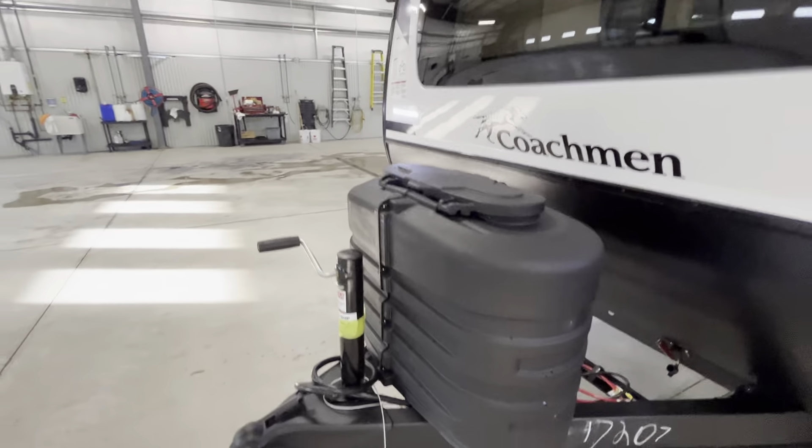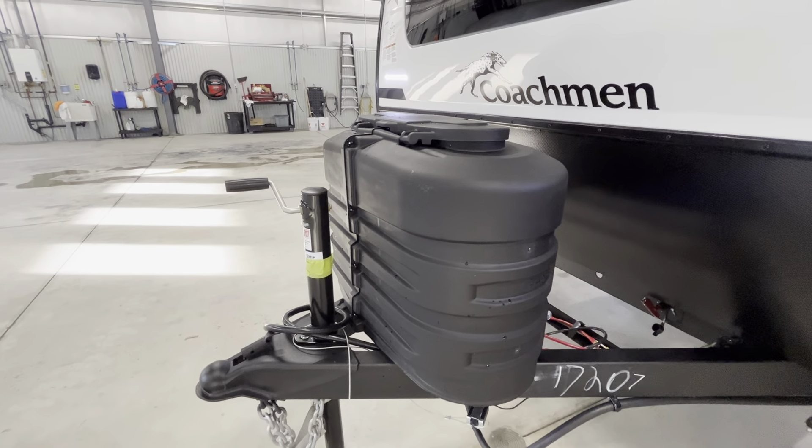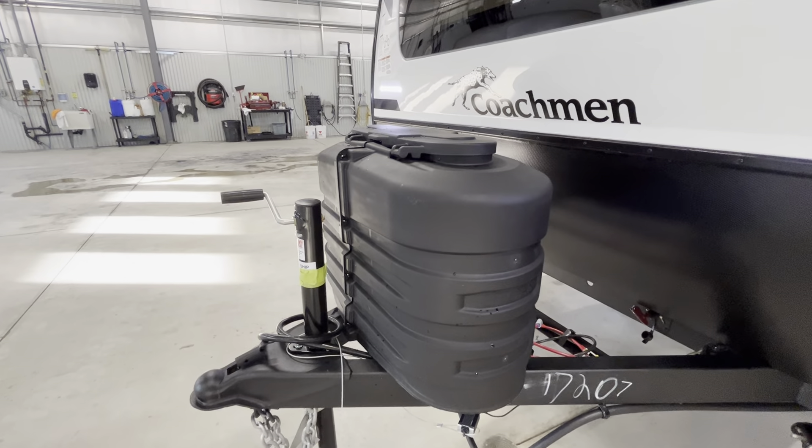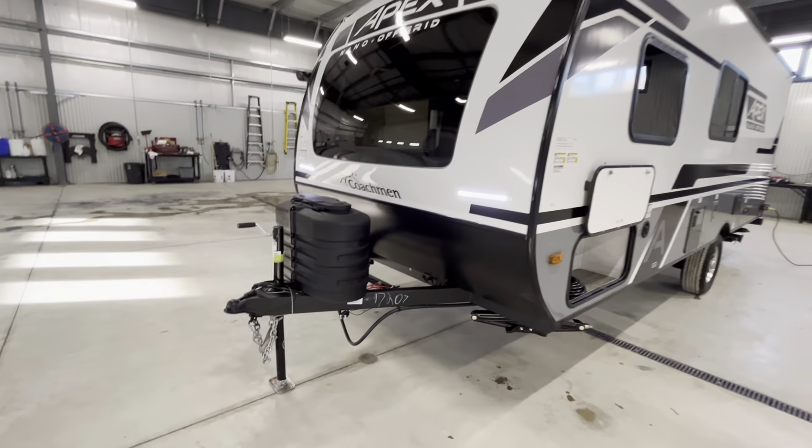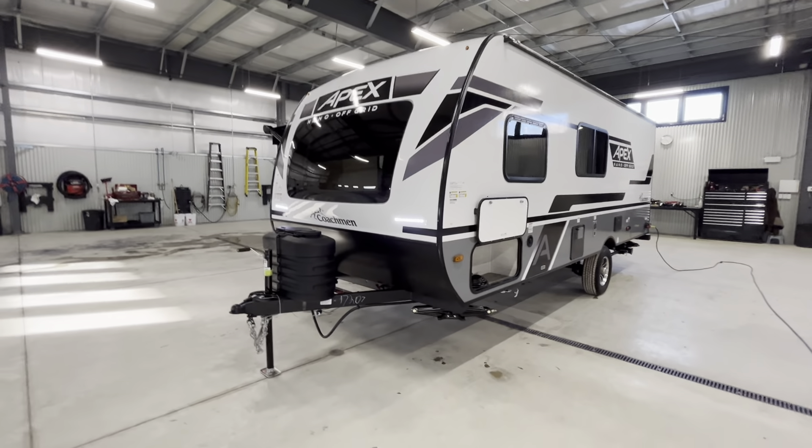Under this hard cover you have two 20-pound propane tanks. These are going to run all the gas appliances inside the coach — so all of your cooking appliances, water heater, and furnace. Behind that we have our battery rack as well as your battery cutoff switch, which is going to isolate the trailer from the battery when not in use.